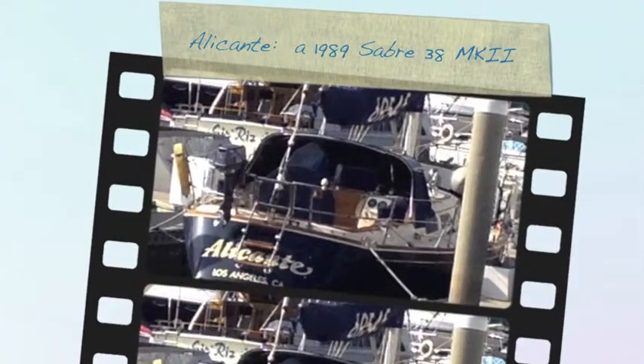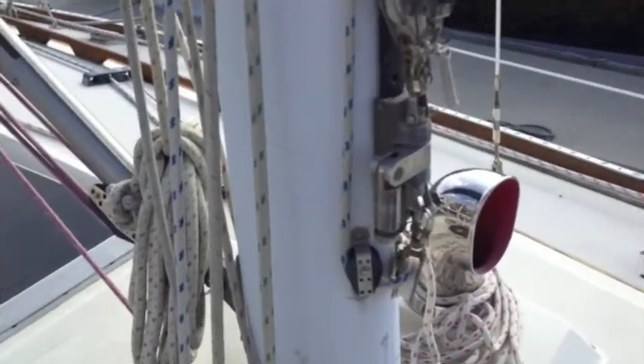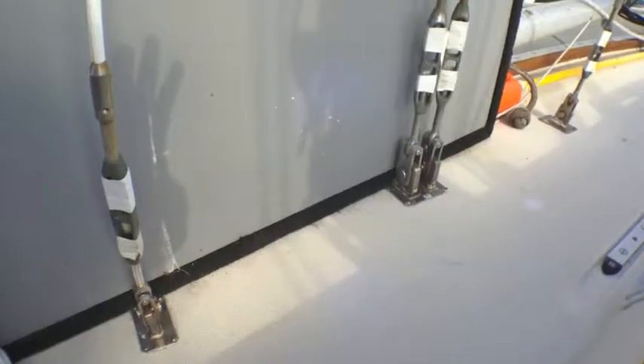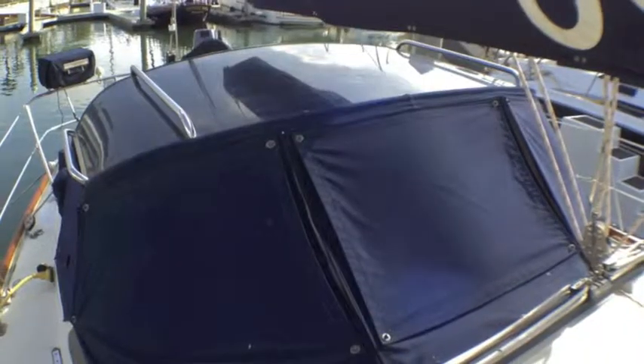This is Alicante, a 1989 Sabre .38. Some of these shots are specific to the questions you asked regarding mast corrosion on the running rigging and so forth. It also shows the hard dodger that's on the boat.